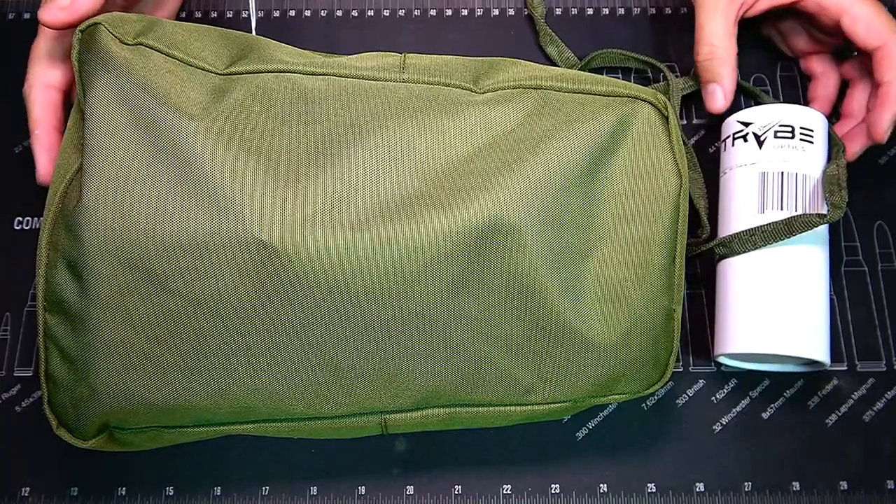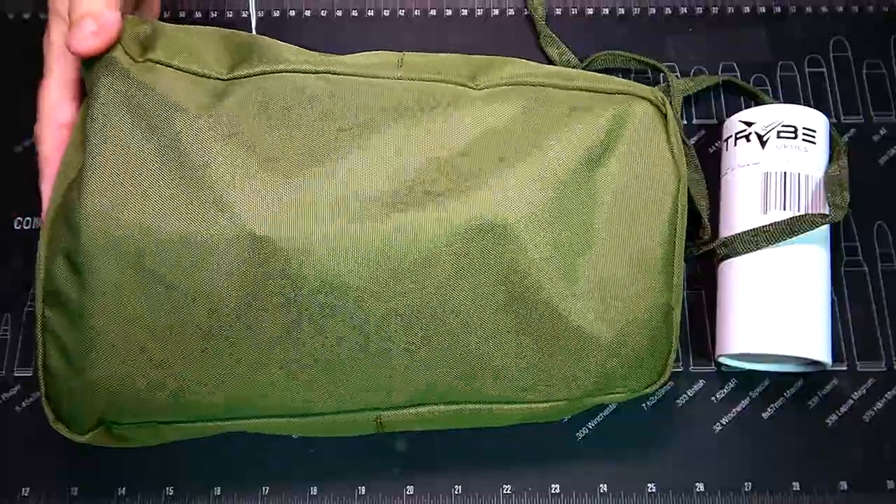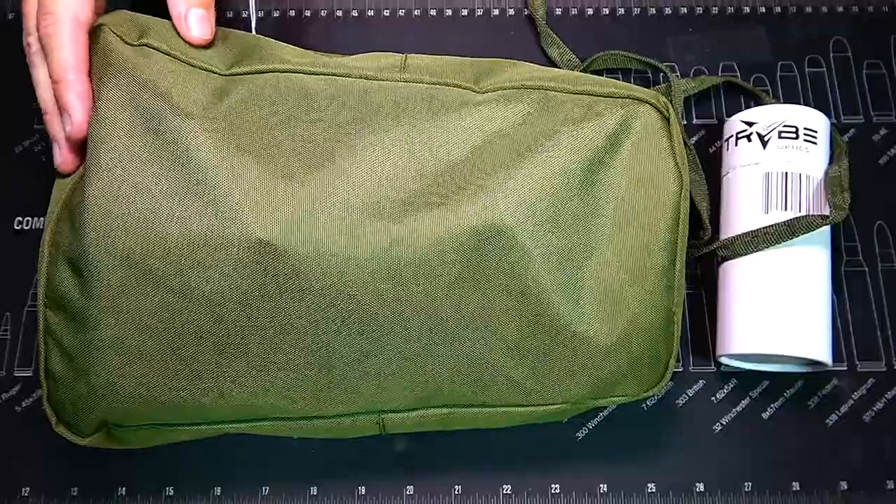Since this is sold at OpticsPlanet, you can use my discount code, which is 'daily,' and that'll save you a little bit of money on some night vision. In this case, I believe that'll save you more than 150 bucks, so that's a pretty good deal.